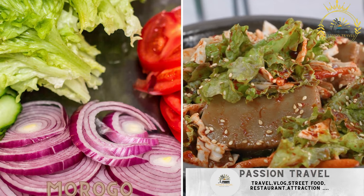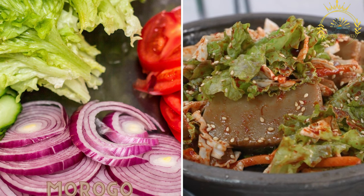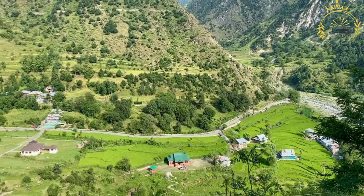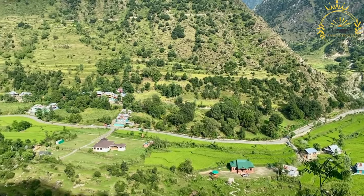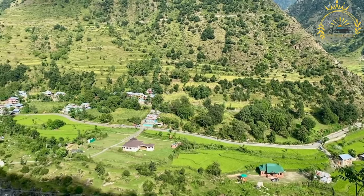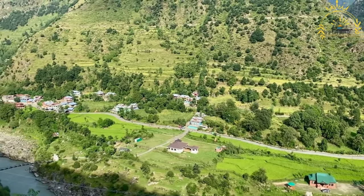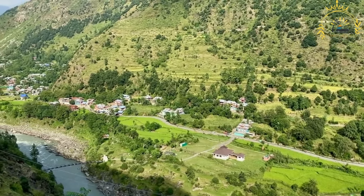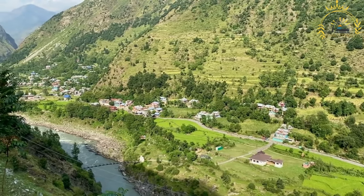Morogo, also known as African spinach or wild greens, is a leafy vegetable commonly consumed in various African countries, particularly in southern Africa. It refers to a group of different edible greens, including cowpea leaves, amaranth, pumpkin leaves, and other indigenous leafy plants found in the region. It is typically prepared as a side dish sautéed with onions, tomatoes, and spices.